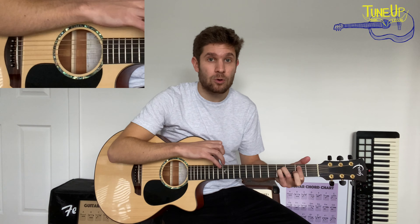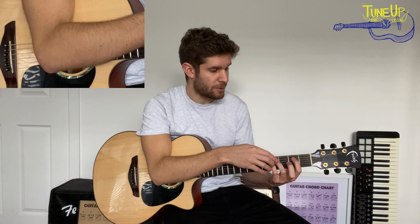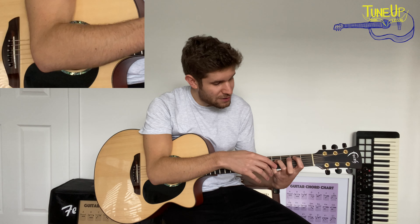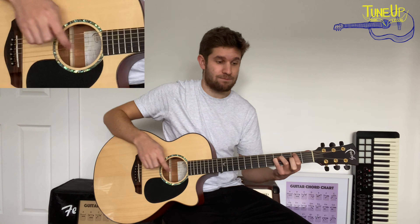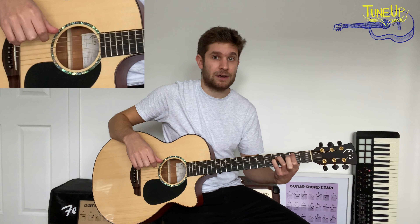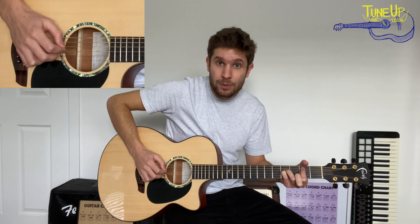If you're getting some buzzing or some of the notes are cutting through, check your left hand. Make sure that we're holding down the second fret on the A string, fourth fret on the D string, and fourth fret on the G string hard. Also make sure your middle finger isn't touching any strings or holding down any frets that it shouldn't be. So the pattern is: down, up, up, down.